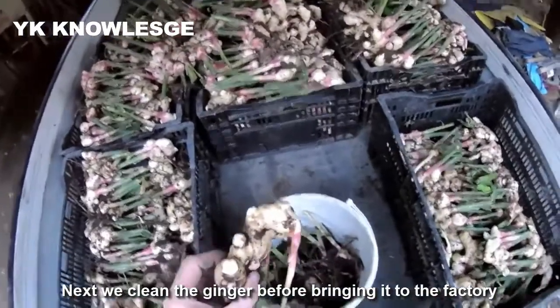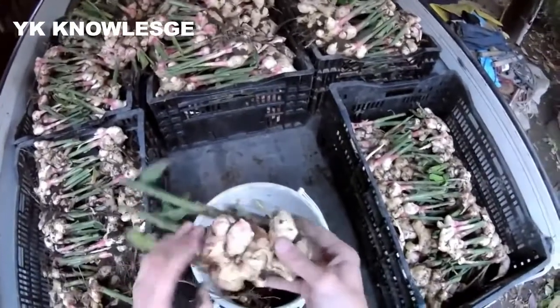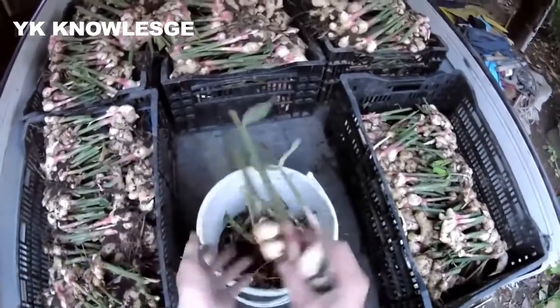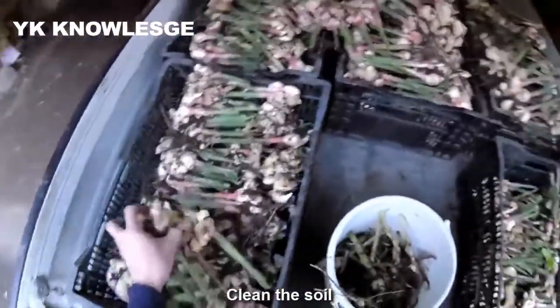Next, we'll clean the ginger before bringing it to the factory. Clean the soil and wash with water to remove moisture and surface debris.